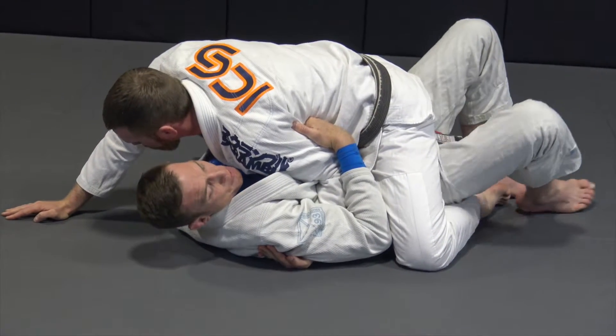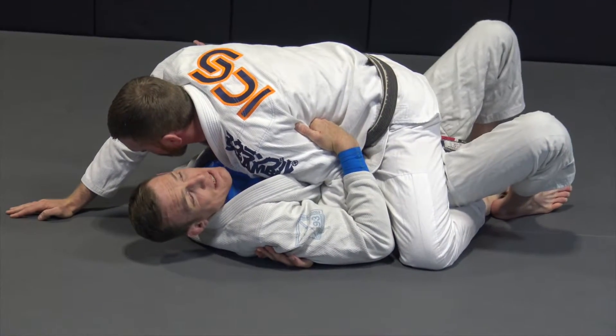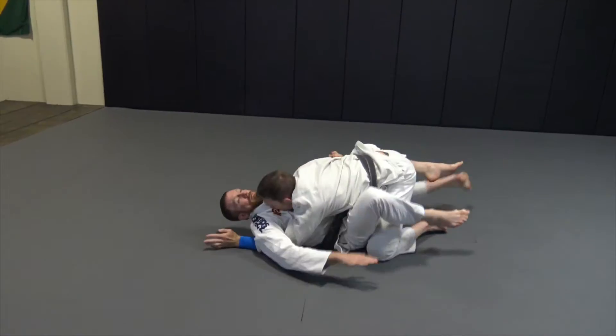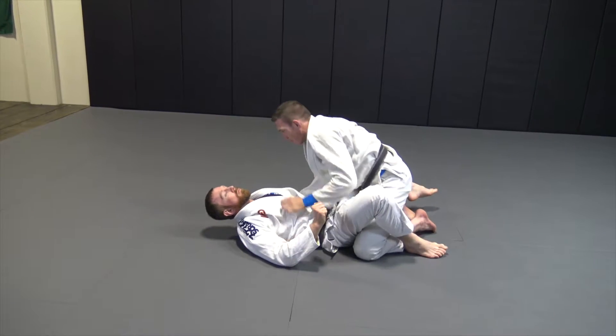Once I get his arm controlled, I'm going to block this foot, angle the knees, and then bridge and throw this arm at the same time. Now I'm in that top position and working on passing.